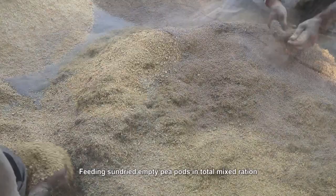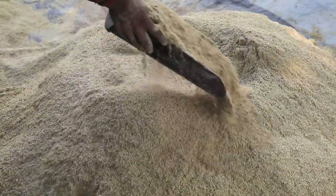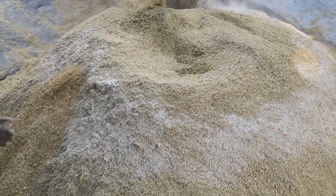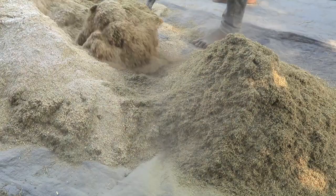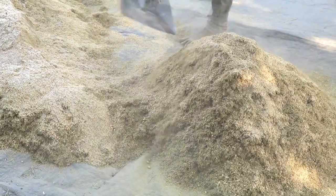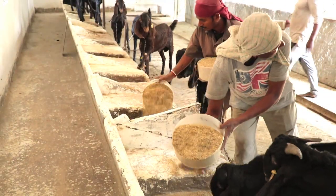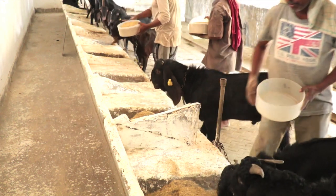Bursim hay (Trifolium alexandrinum), containing 19% crude protein, can be replaced up to 50% by sun-dried ground empty pea pods containing 18.5% crude protein on nitrogen basis. Total mixed ration is made by mixing the concentrate mixture, pea pods and Bursim hay in a 50:25:25 ratio and fed to ruminants such as cattle, buffaloes, sheep and goats. Animals relish the pea pod based total mixed ration.